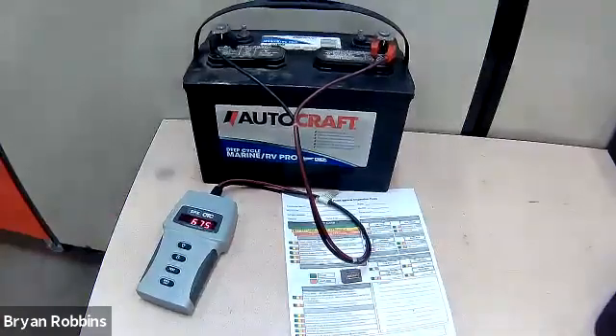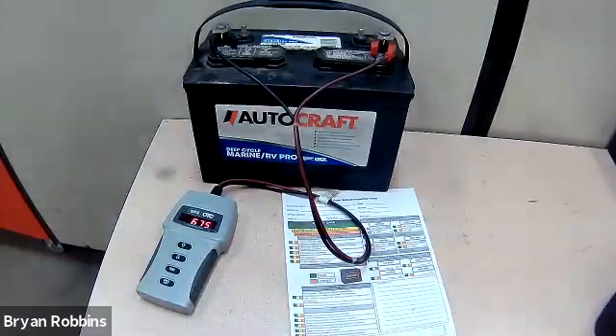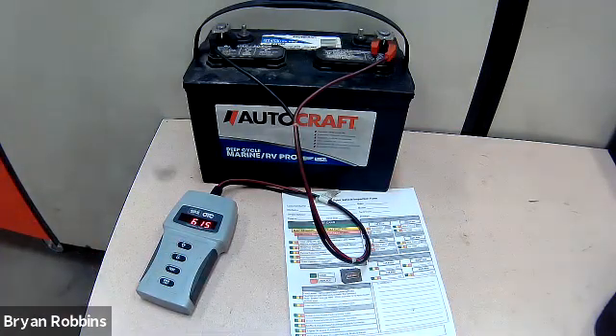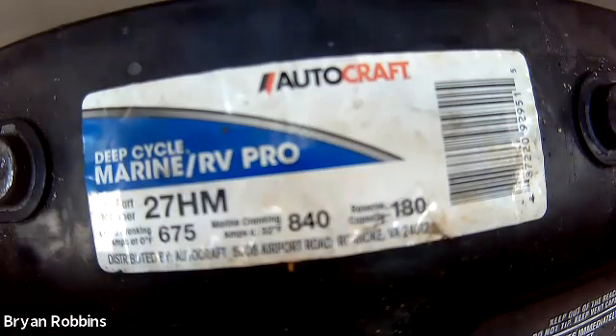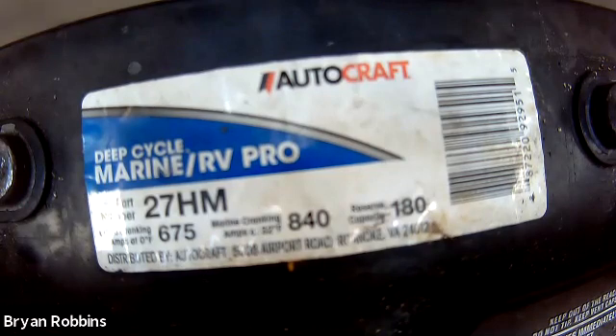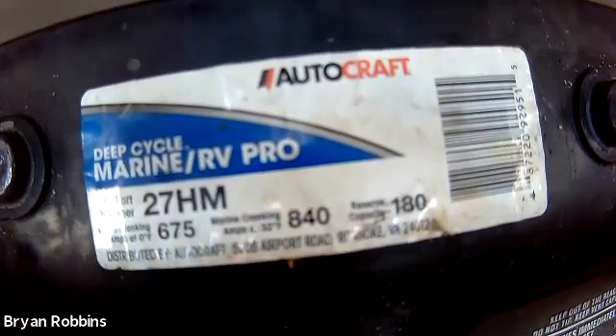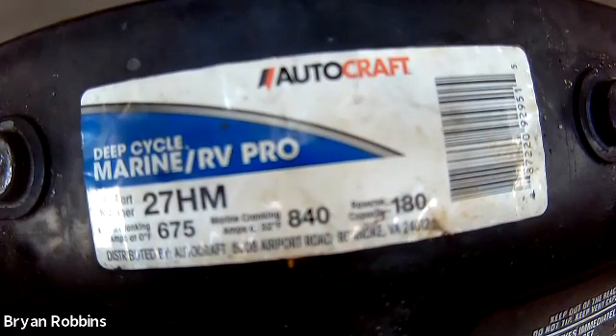Once that's hooked up, the battery tester is going to start displaying — it's just going to show us the cold cranking amp rating from the last battery we tested. If we take a look at the label on the top of this battery, it gives us some battery information, and the main one we're looking for is the cold cranking amp number. The label tells us this battery has a cold cranking amp rating of 675, so that's what we need to input into the tester.